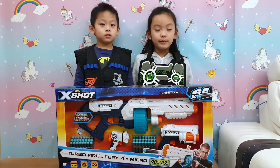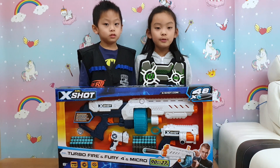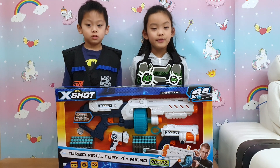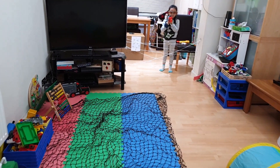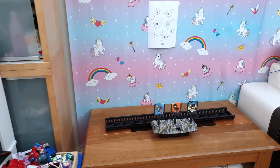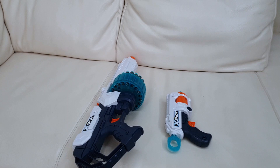A normal introduction would be so boring, let's do something different. We're going to be doing an obstacle course! Enough with the talking, let's show you! We pick up the gun, and then the first obstacle is to crawl under the net. We shoot at the zombies here, and then we crawl through the tunnel.